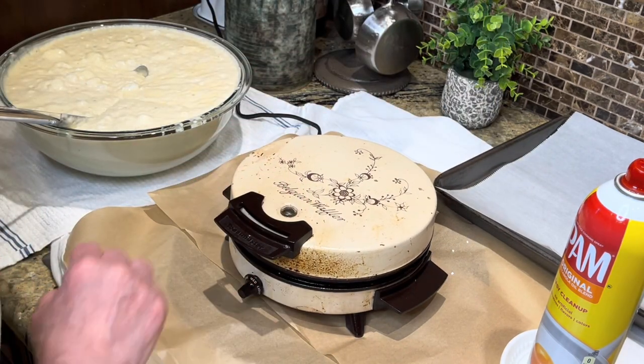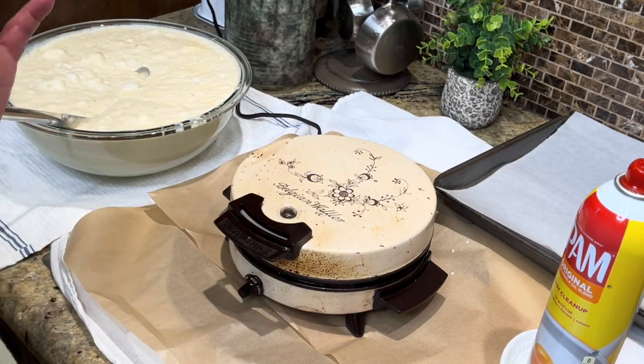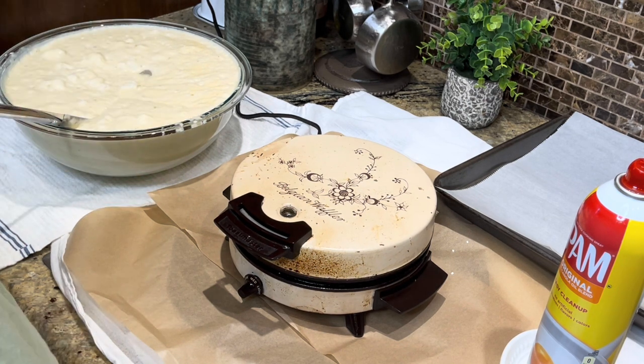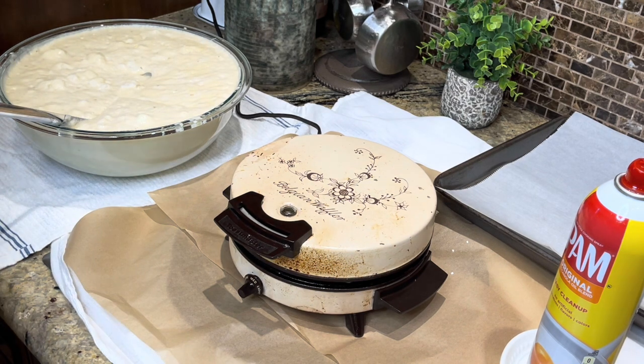I like mine with some strawberries on top — I don't even need maple syrup or pancake syrup at all when I do that. It's perfect. My husband likes his plain; I like mine with the pearl sugar.